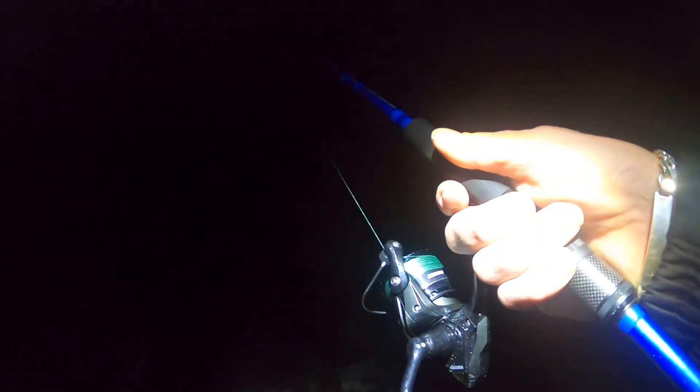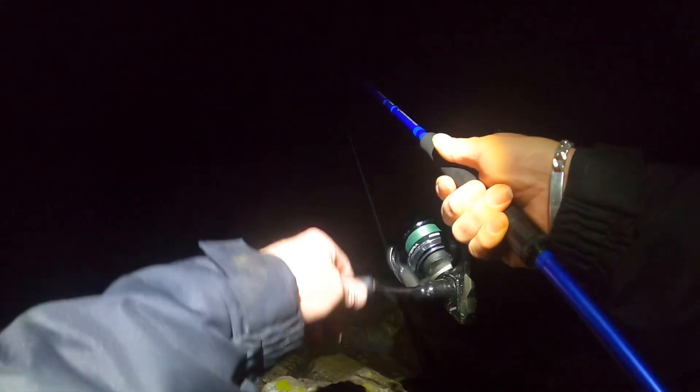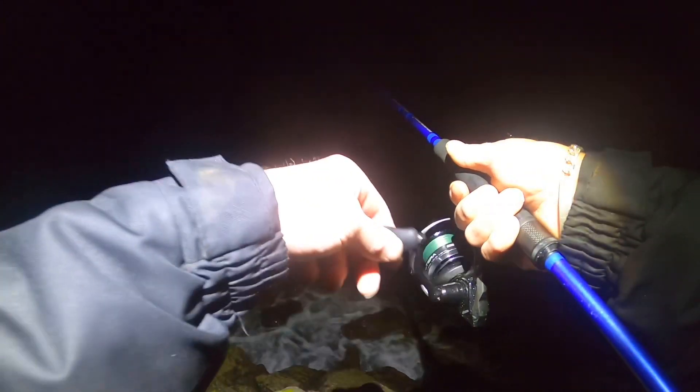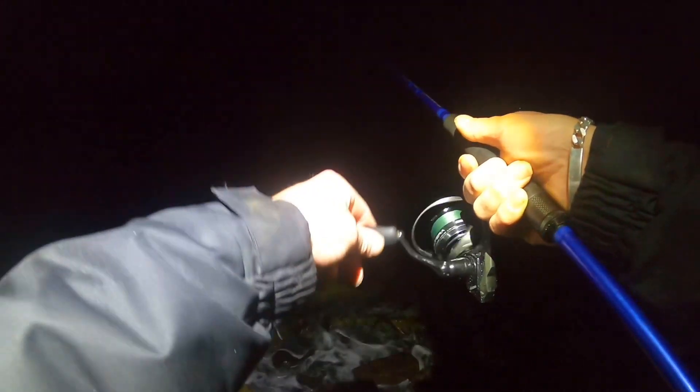A few more casts here, I think, and we're going to call it a night. But I think I might come back tomorrow morning. Hope the wind will drop down a little bit by then — come out in the dark and see if we can nail another one. It wasn't a bad fish, to be honest — pushing on to a couple of pounds. We're fishing over boulders here.